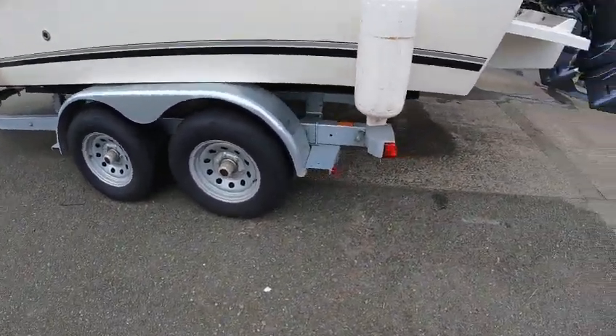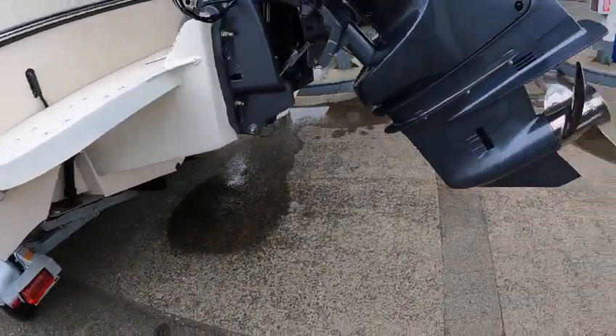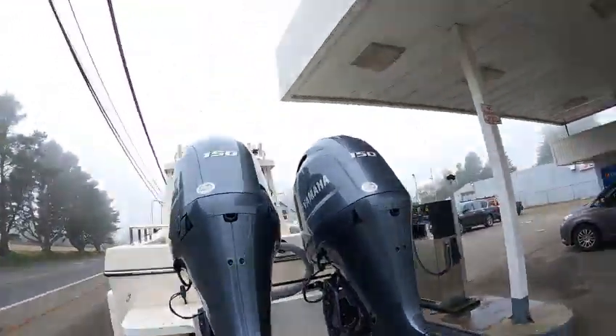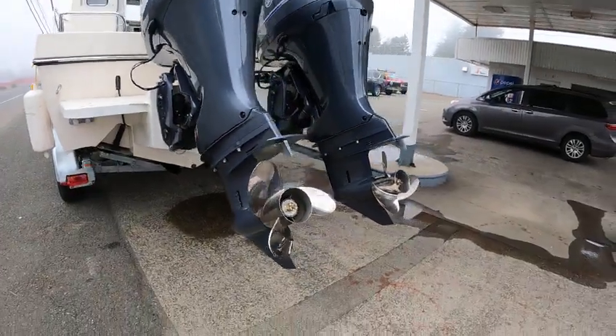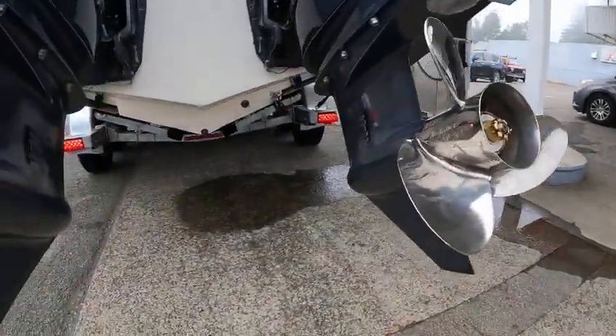Oil, Yamaha propellers — 14 by 17, that's a left and a right — on the 150s. And I've got to change the label up there so it reads 135 gallons.